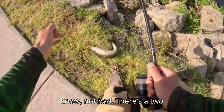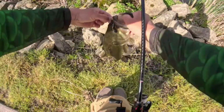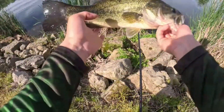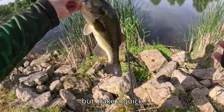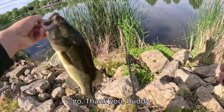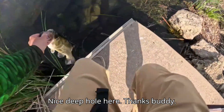Get up in here — it's not bad, there's almost a two pounder. Probably like a one-five, one-six. Not quite a two pounder, but I'll take a quick snap of this guy and let him go right back where I caught him. Nice deep hole here. Thanks buddy!